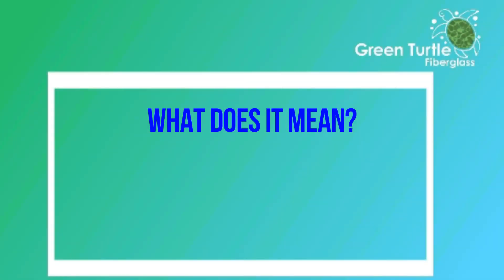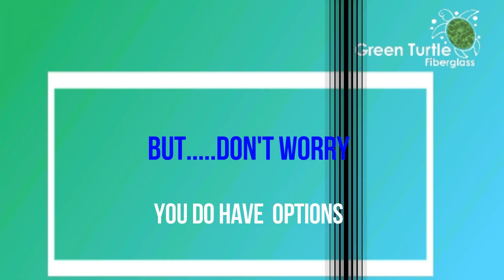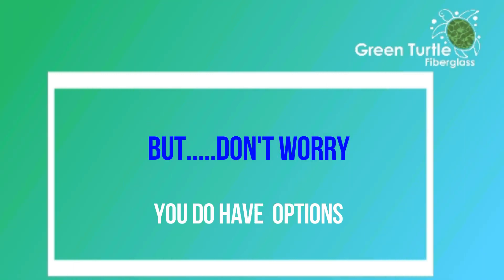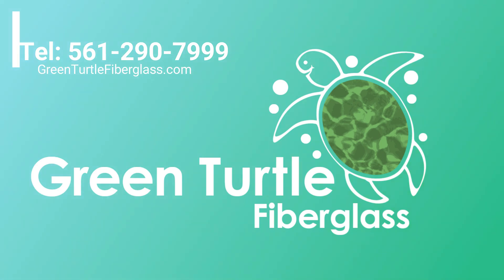So what does it mean to you? Well, this is one of those good news, bad news situations. The bad news is that unfortunately your pool is now classed as a distressed pool shell, meaning all parts of your pool shell are susceptible to blisters appearing — even those areas where you don't have blisters right now can still get a blister in the future. The good news is that you do have options. Green Turtle has many years of experience dealing with fibreglass pools in all types of condition, so give us a call and we'll explain to you what those options are.